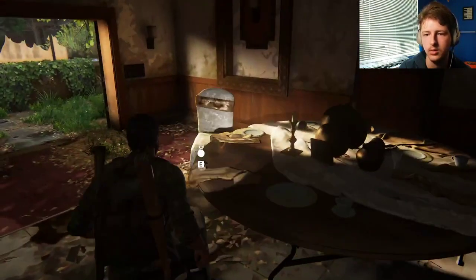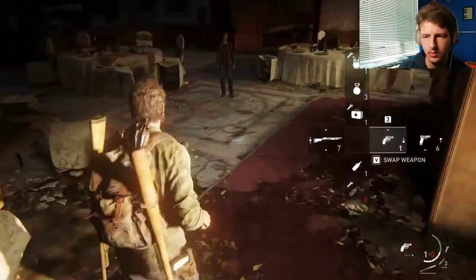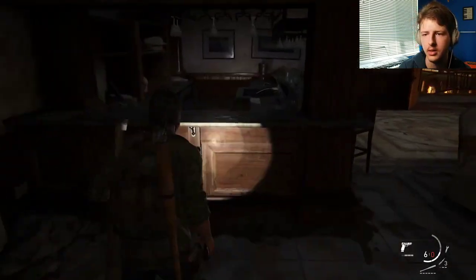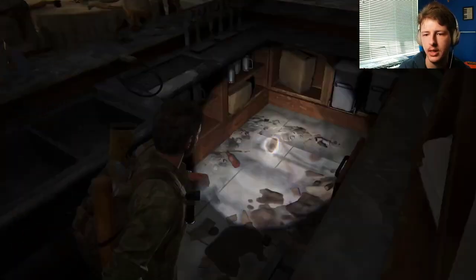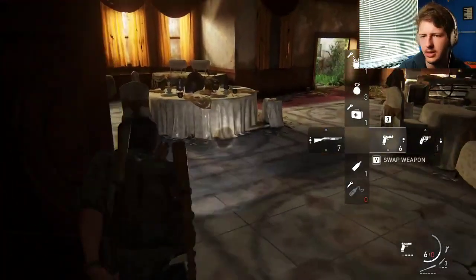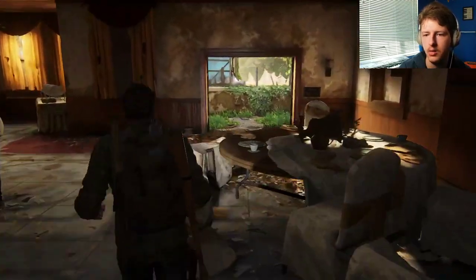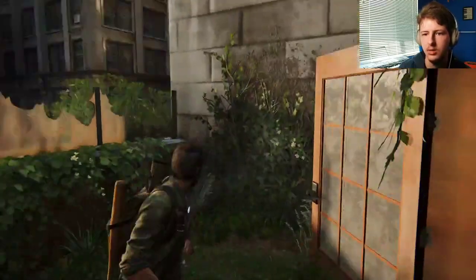Let's go. More smoke bombs. Probably have more ammo on this side. Nothing else I can grab? Okay. Guess it is what it is. Nothing to move or anything. Just time to go outside. There we go.